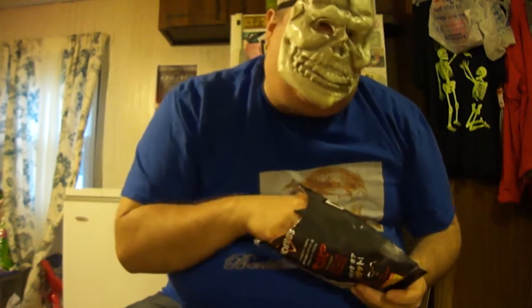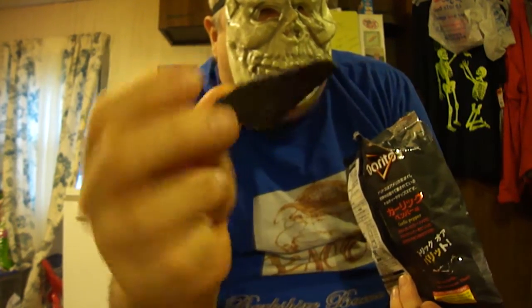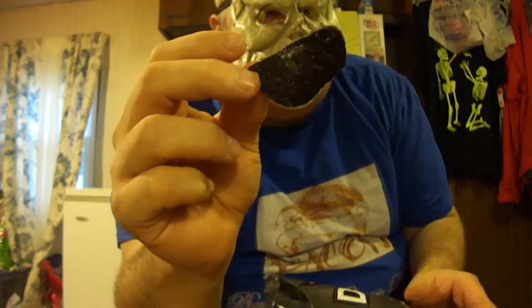Black as pitch, as they say. I'm also wearing my Berkshire bacon leather t-shirt. Look how black these are — they are very good looking. Let's go ahead and try these out.